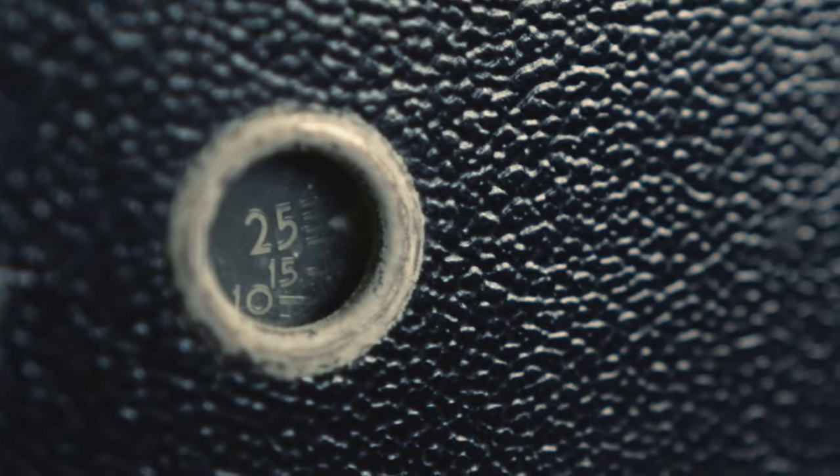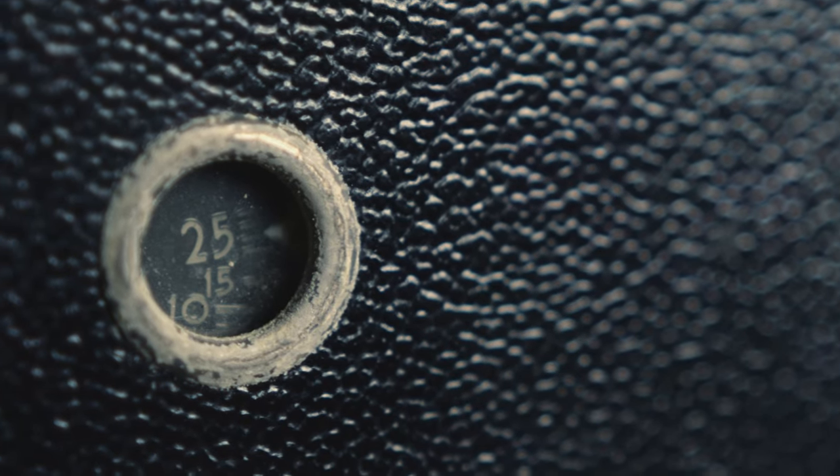Once wound and ready to shoot, this is the record button — you actually pull it down. Mine still works, and it actually runs. I try not to do it very often, but it's pretty cool that the mechanisms are still working. As you're shooting, there's a little window on the side that shows you how many feet of film you have left. Mine is currently at just under 25 feet, which is about as long as these film reels were — not that long, but it's a very small compact camera.